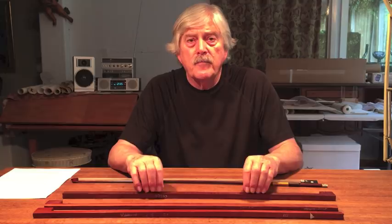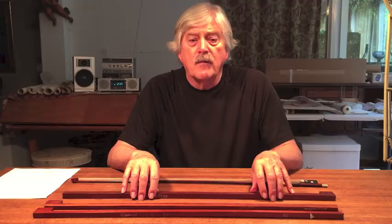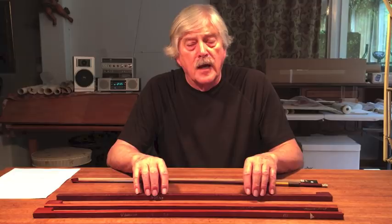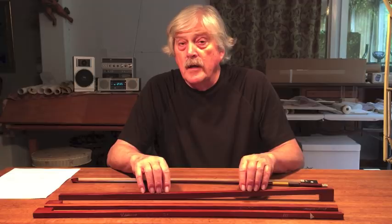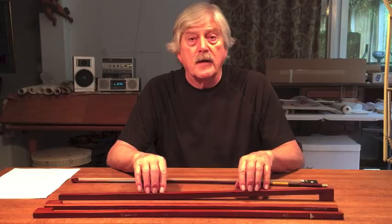Although Pernambuco is now considered an endangered species from Brazil, we necessarily have to be very much on the lookout for wood that still remains and can be used for bows. I had the opportunity to look at 300 pieces of Pernambuco a couple of years ago to select more, and of those 300, I only chose one — and it did not fully reach the criteria I've just described to you.